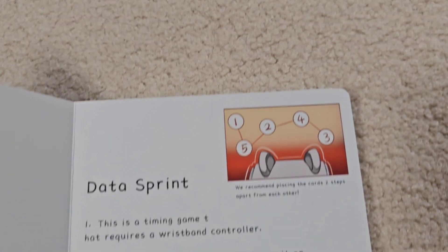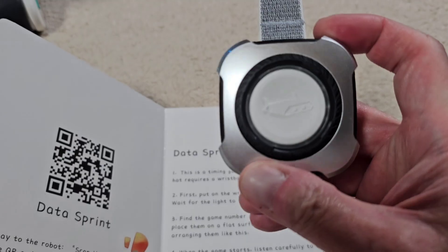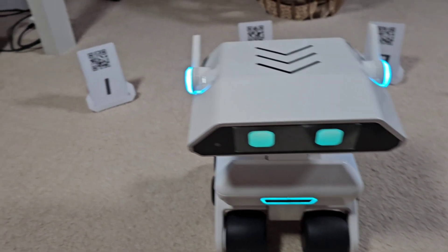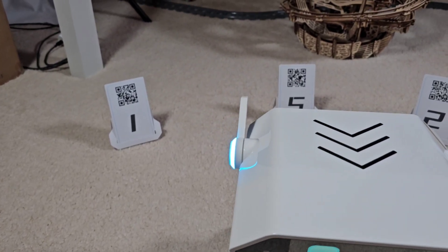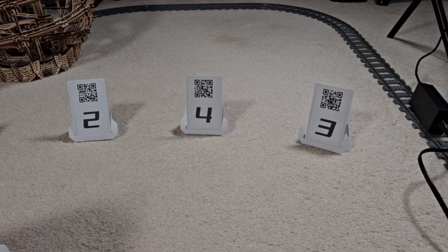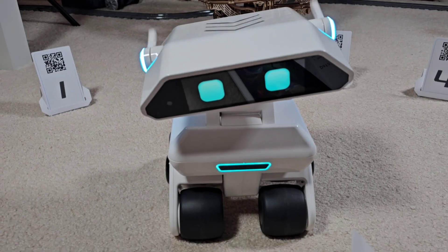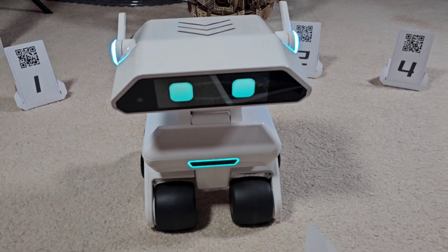This game is a timed game where he'll tell you what number he needs to look at, and then you use the little wrist controller to turn him left and right, aim him at the right number, and he'll say what the number is. He thinks I'm saying something else here — let me get him set up and then we'll try this game out.